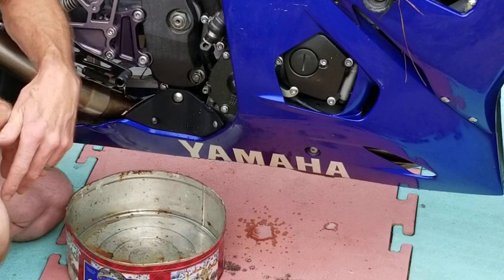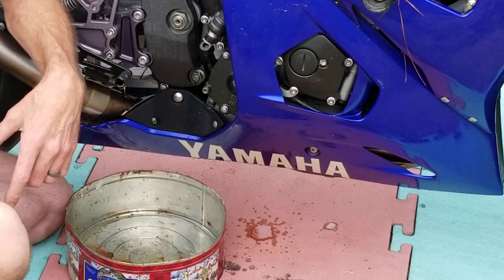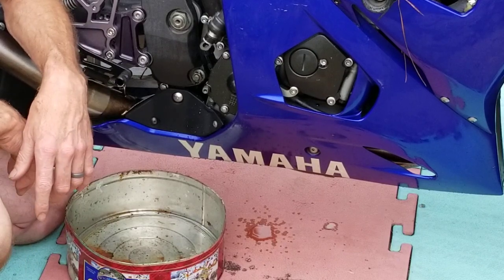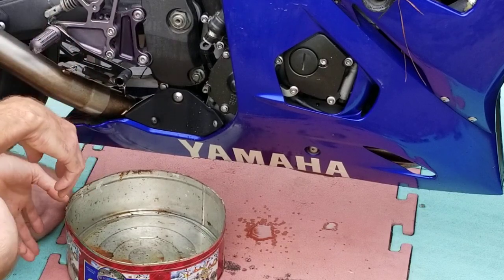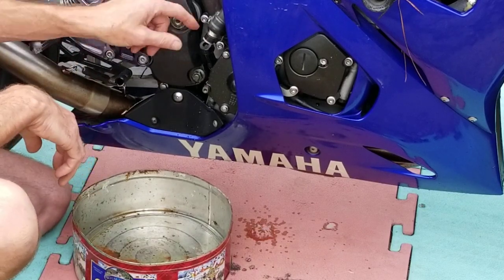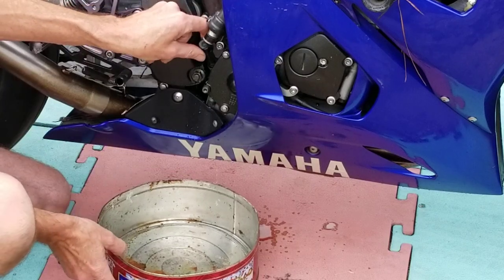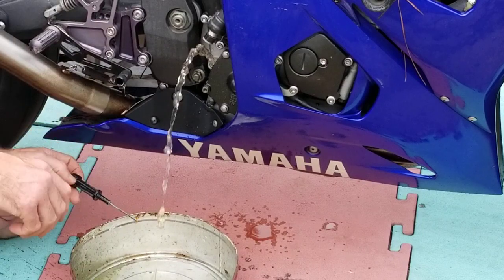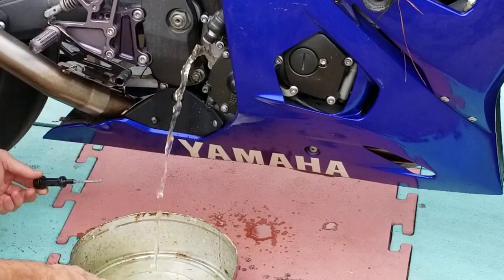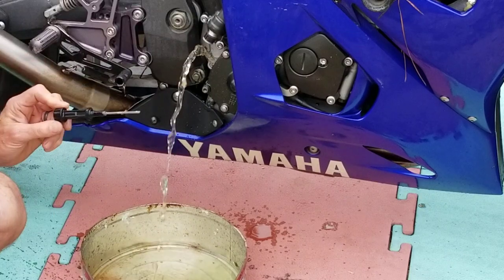Today's offering is an R6 that had a little bit of flood damage. Apparently the water was up to the handlebars. So we're going to pull the dipstick out and see if there's water in the engine. I see water — it's a water fountain. I would say that confirms flood damage.